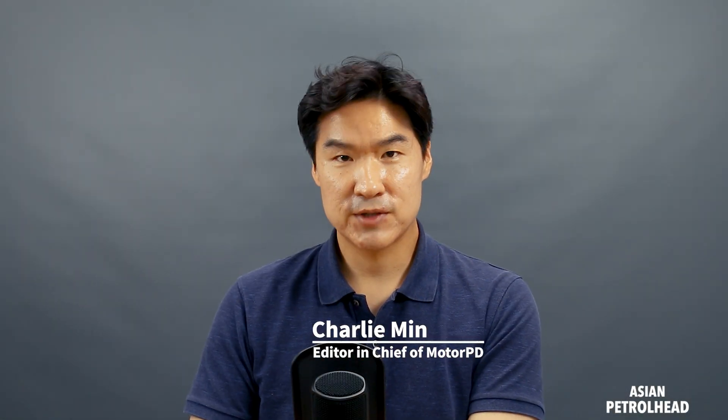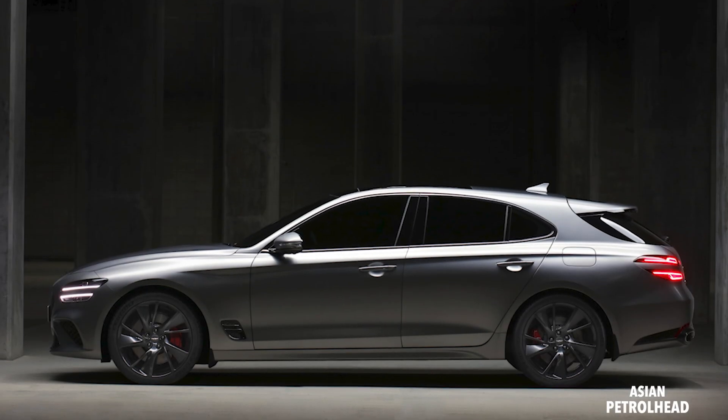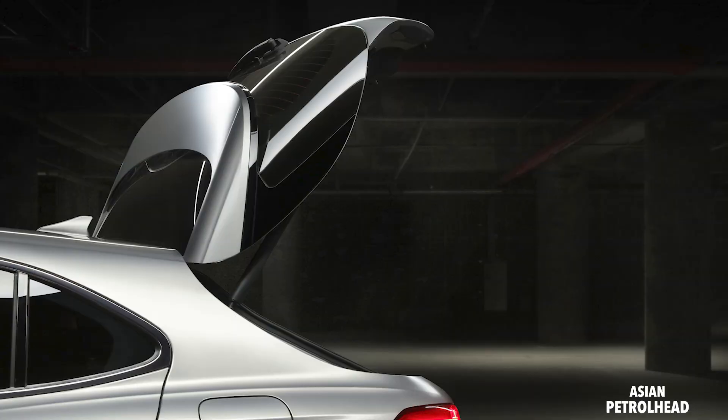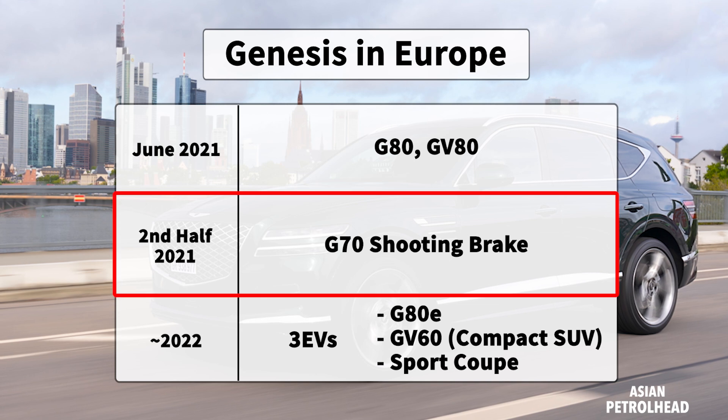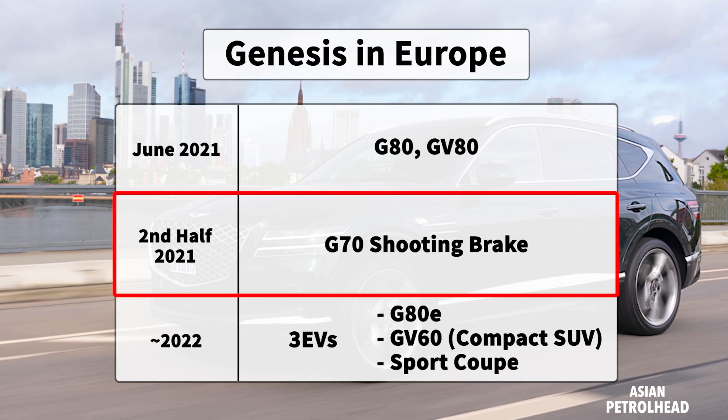Good morning guys. Today I want to talk about the Genesis G70 — not just any G70, but the Genesis G70 Shooting Brake, which Genesis made for Europe. Last week Genesis sent us five images about this model, which unfortunately will not be released here in Korea but is designed for Europe and will be released there in the second half of this year.